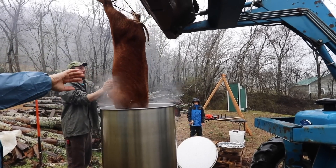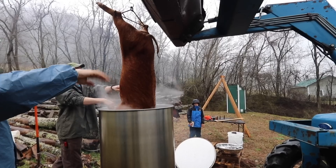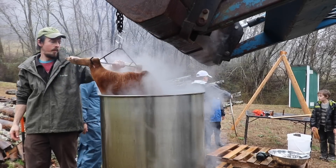Now you go into the scald. This is where you get water up to about 150 degrees. In my case we have this huge 100-gallon tank that we heated up prior, and we dunked the pig down in there with the tractor. It took about four or five minutes, just jostling it around, letting the hot water get in there. It works a lot like scalding for plucking chickens — it just makes the hair come off easier.